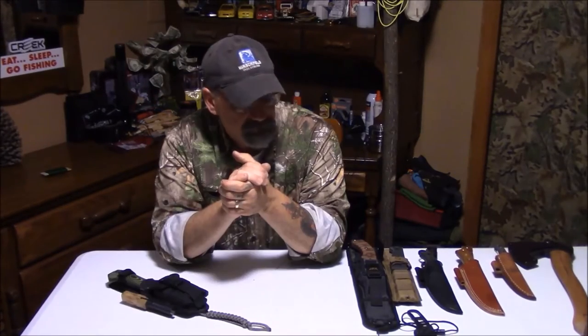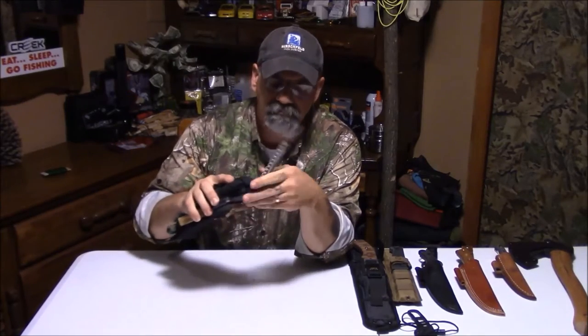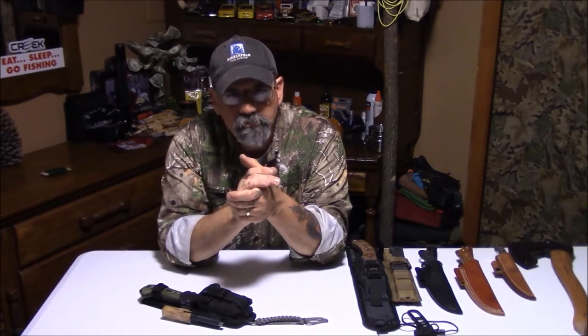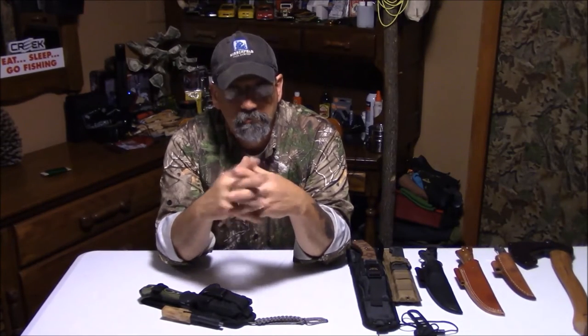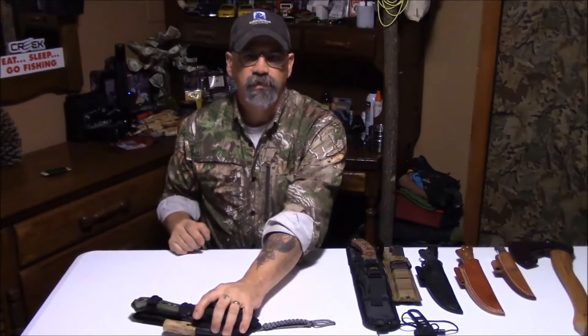That's it — this is what I carry, this is my knife rig. I just wanted to touch base on a couple things and show you what my survival rig is. Comment please, let me know your thoughts. Let me know what survival rig you've got, what you carry on day hikes and short hikes. You have to be prepared with your tools. Have a great day, we'll see y'all next time.